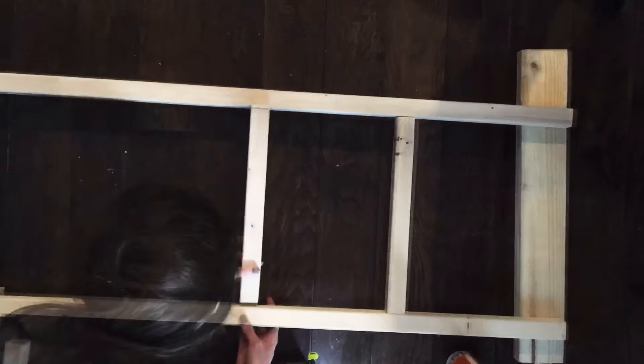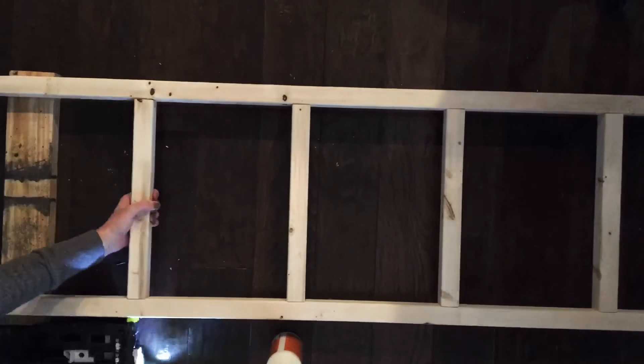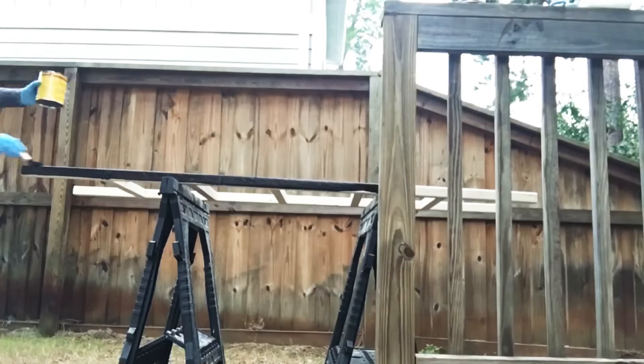Using some scrap 2x4s to bump up my work surface, I'm attaching the rungs using wood glue and 2-inch nails with my nailer, just repeating the same steps all the way down, attaching the rungs to the marks we previously made. When attaching the rungs I'm using approximately two nails per side. And here you go — flipping it right side up, you have a blanket ladder.